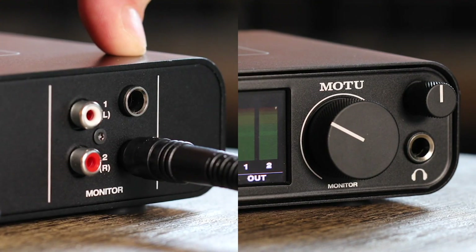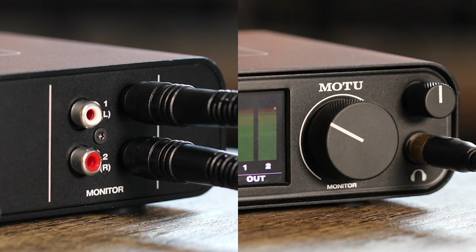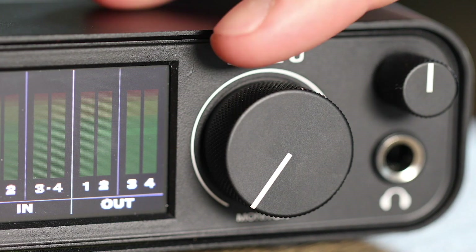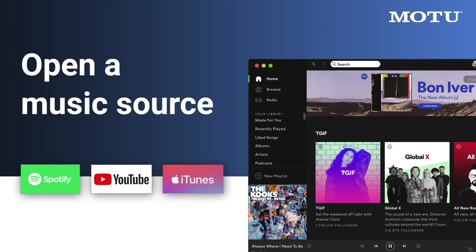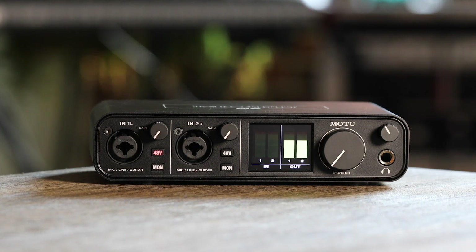Connect a pair of speakers or headphones to the unit. Remember, turn the volume knob down at first so you don't damage your equipment or blast your ears. Now, try opening iTunes, YouTube, Spotify, or any other music source. When you hit play, you should now hear the music from the speakers or headphones connected to your M-Series unit.